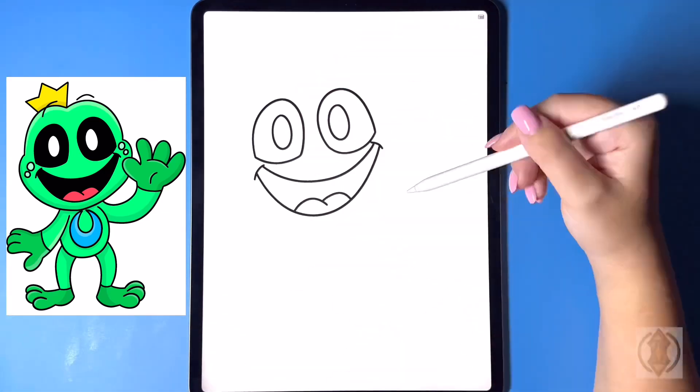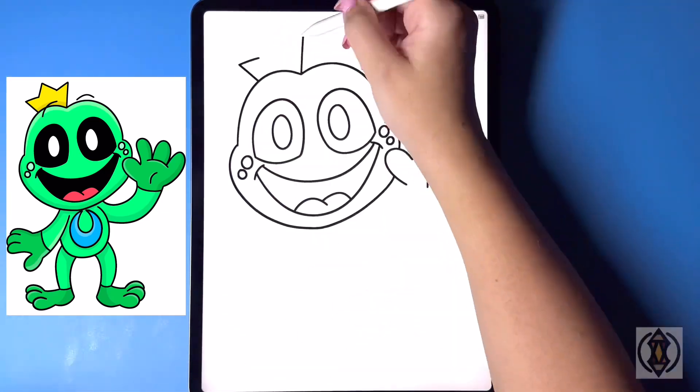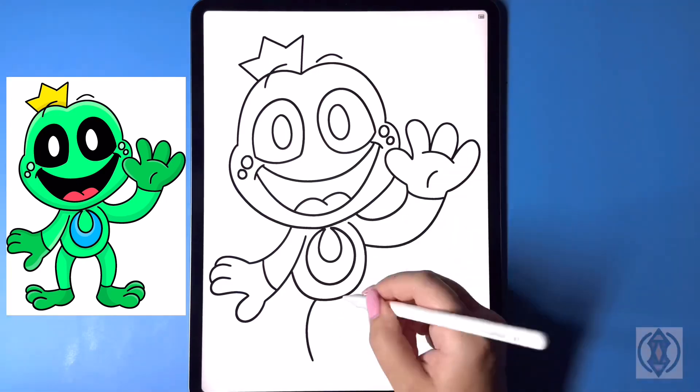Hey art friends, welcome to today's how-to. Today we'll be learning how to draw Frances, a fan-made smiling critter from Poppy Playtime.